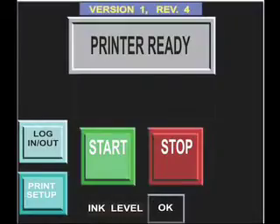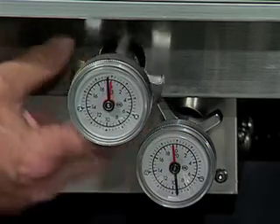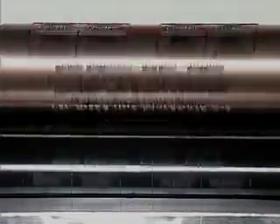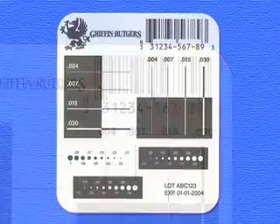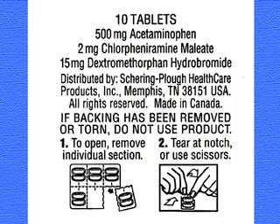TruFlex UV is controlled from its touchscreen. Just turn it on, check the print settings, and you're ready to run. The inking system guarantees an even transfer and distribution of ink, ensuring the highest quality print, exceeding 2400 DPI. Whether it's bold print, tiny details, screened or solid areas, barcodes, 2D matrix codes, or any other image, TruFlex UV outperforms any other printer available on the market today.